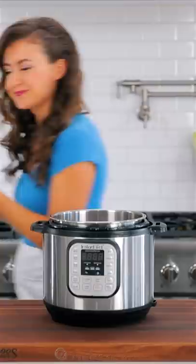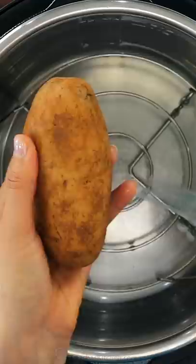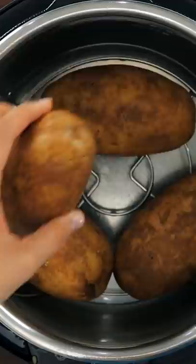Thoroughly wash your potatoes, then place a metal rack into the Instant Pot and add one cup of cold water. Poke your potatoes all over with a fork. Arrange the potatoes over the rack, then cover with the lid and set the valve to the sealing position.